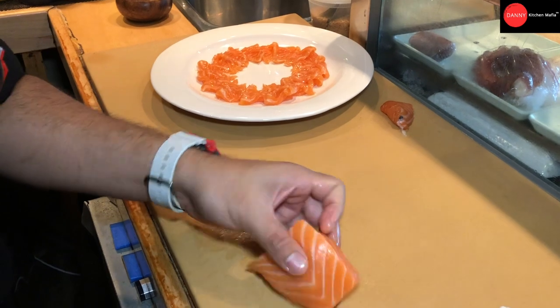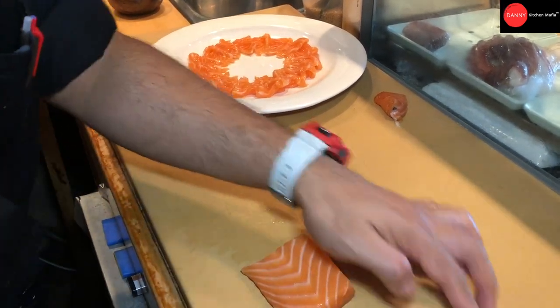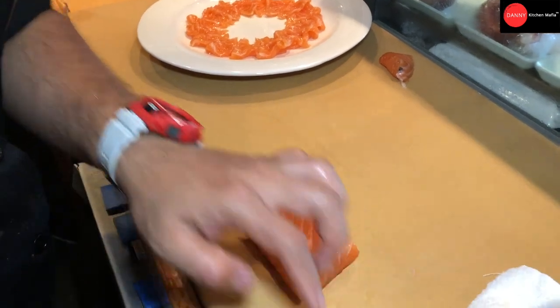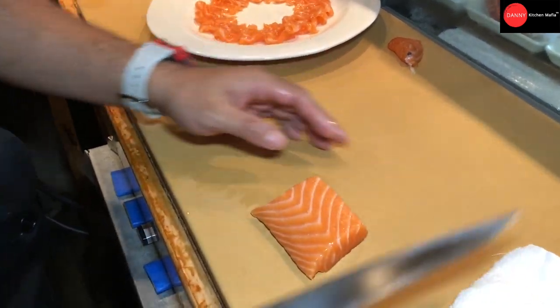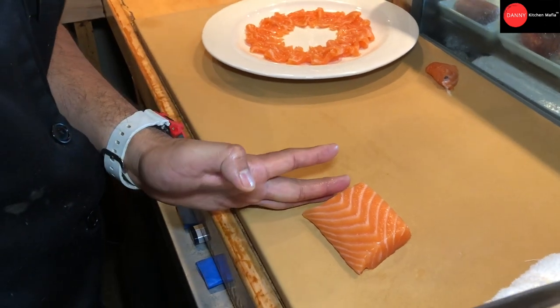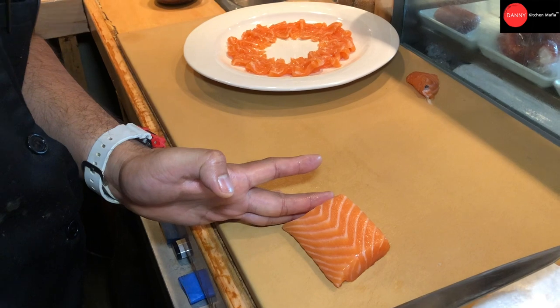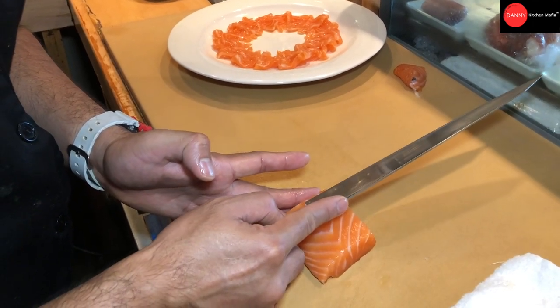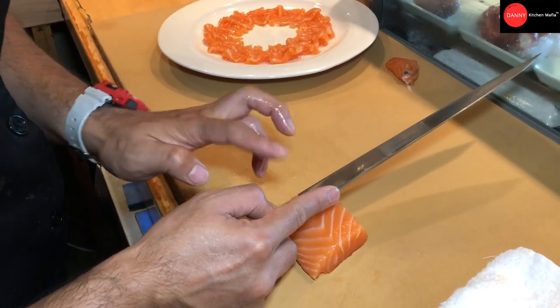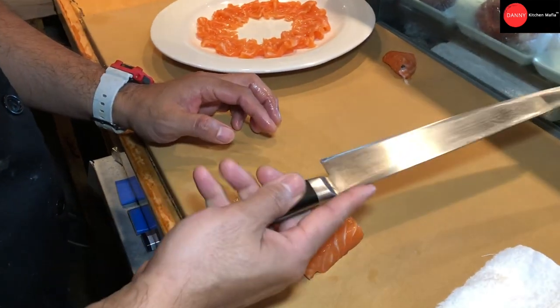So you're going to cut, use the end of the knife, start here and then finish here — the tip. So one stroke, you put your left hand side, just hold the finger, just hold the meat of the salmon a little bit and then you press, apply your power to your knife.